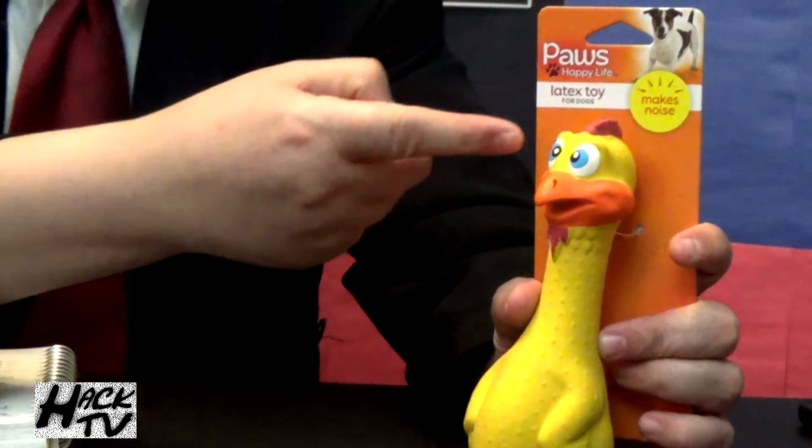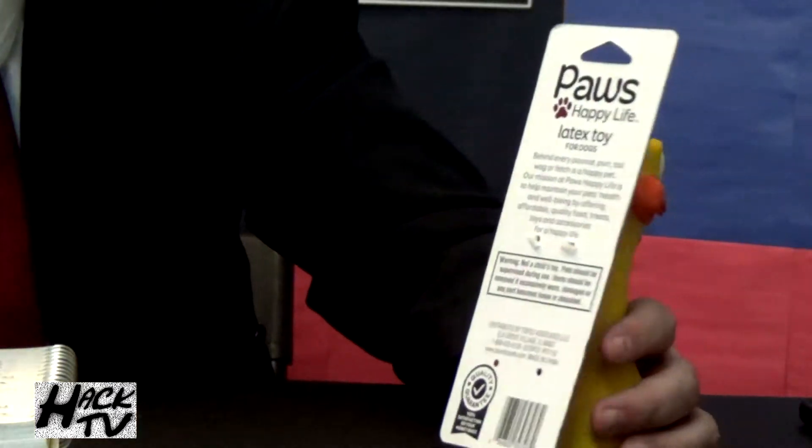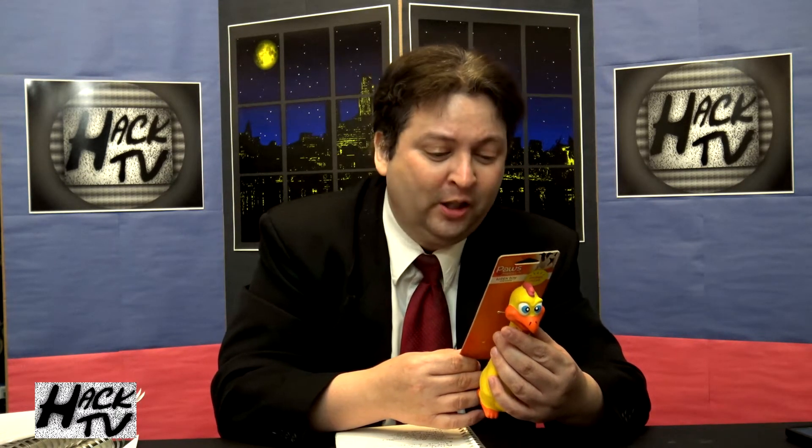It also has an action feature — it says it makes noise. That's pretty cool; we'll talk more about that later. On the back of the box there's like a poem, I guess. It goes: 'Behind every pounce, purr, tail wag, or fetch is a happy pet. Our mission at Paul's Happy Life is to help maintain your pet's health and wellbeing by offering affordable quality food, treats, toys, and accessories for a happy life.' Really not much of a poem — that's just some corporate gibberish. But it's a nice sentiment and I appreciate it nonetheless.